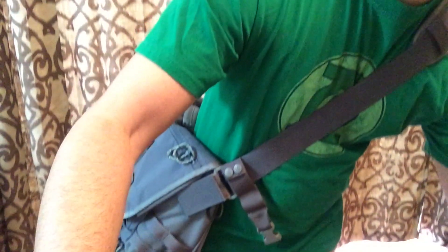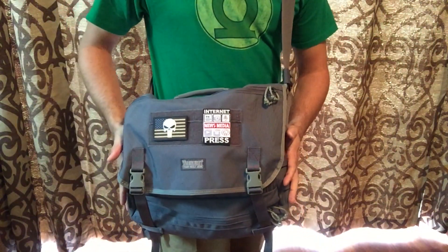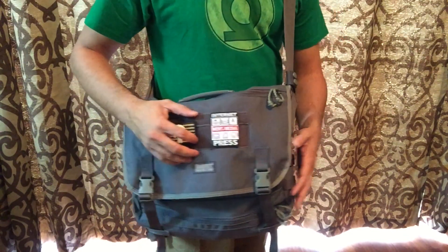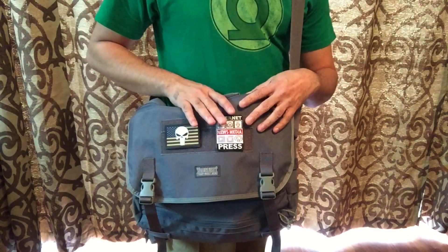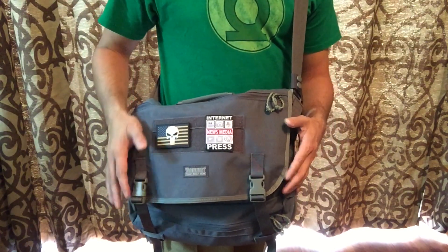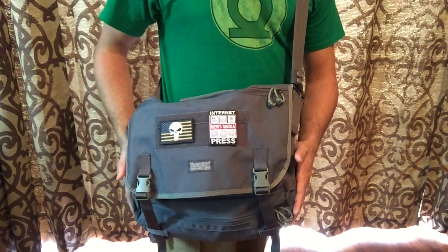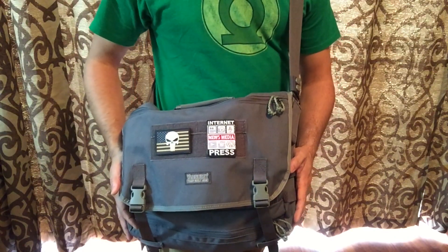Here it is, and as you guys can see this is a messenger style bag so it's something that you would wear slung across one of your shoulders. This particular one is in the wolf gray color which I really do enjoy. As far as a regular everyday bag, it definitely doesn't stick out, it doesn't scream tactical, which is another really awesome feature of this bag itself. I'll go ahead and turn the camera around and show you guys a little bit of the features.